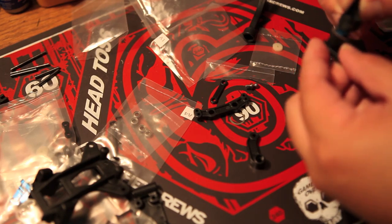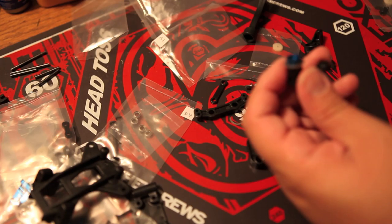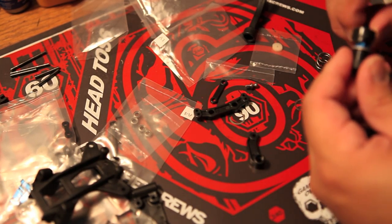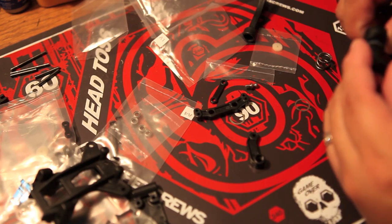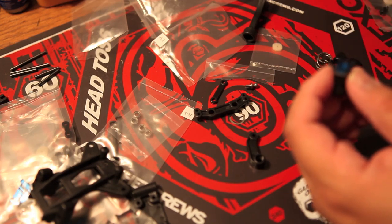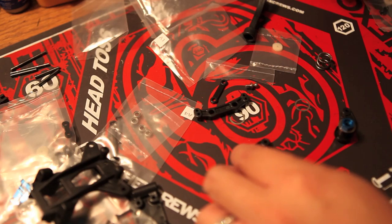Team Associated is really awesome — they have all their manuals in PDF format. You can also compare what the front steering portion looks like on your electric versus gas-powered, or factory team versus RTR. It's always fun to go up there and compare and check the kits.